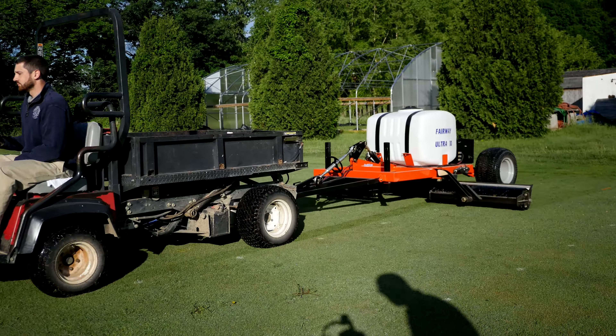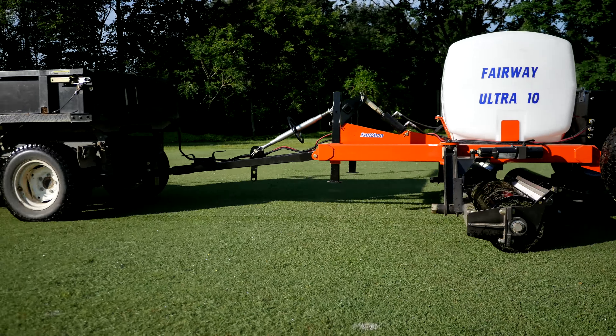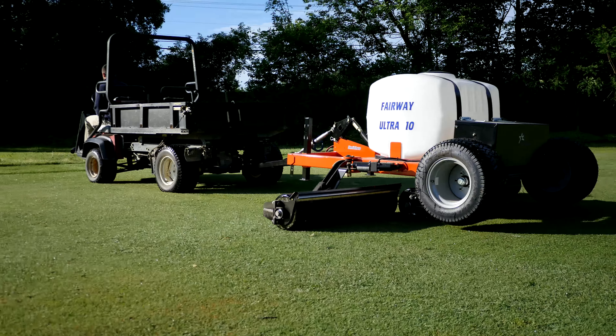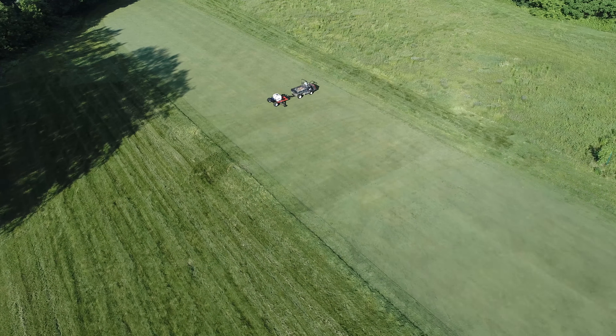The Ultra 10 is an economic tow-behind fairway roller with a 10-foot wide rolling capacity. When towed at 10 miles per hour, you can roll up to 12 acres per hour — up to twice as fast as mowing.